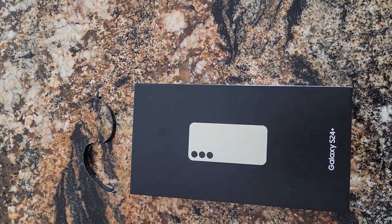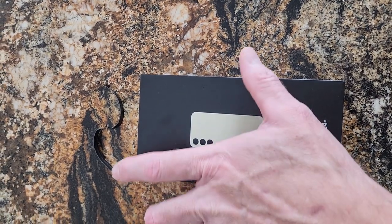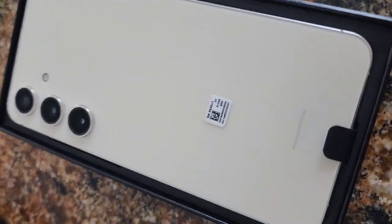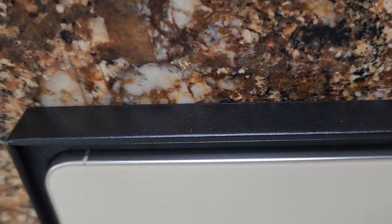Hey guys, this is Mike with Brief Reviews. Just got the S24 Plus and excited to unbox it and check it out. I like the yellow — it's more cream. I don't know why they don't call it cream, but it does have the gold colored edges, which is what I wanted.